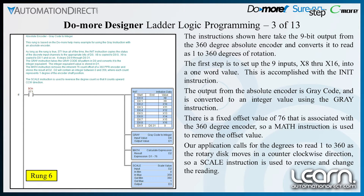The first step is to set up the 9 inputs X8 through X16 into a 1-word value. This is accomplished with the initialize instruction. The output from the absolute encoder as gray code is then converted to an integer value using the gray instruction.